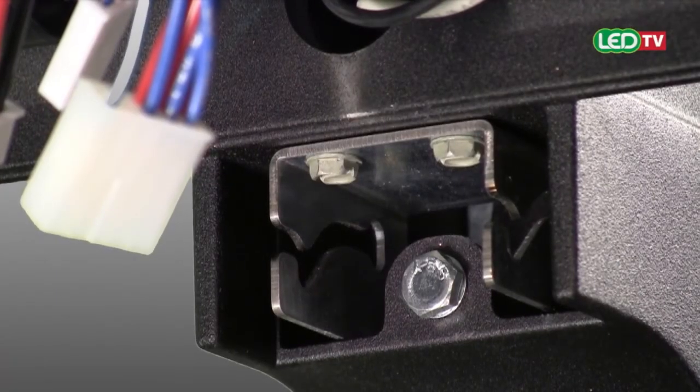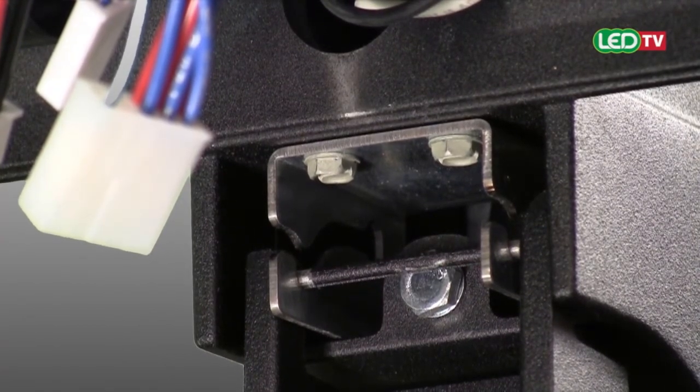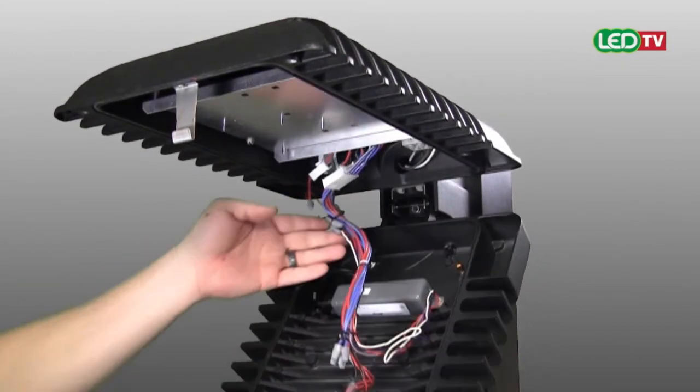Cimarron LED CL1S arm features an integral hinge to support the door, allowing for ease of installation and maintenance. The luminaire includes quick connect cable assemblies for a simplified, hassle-free installation.